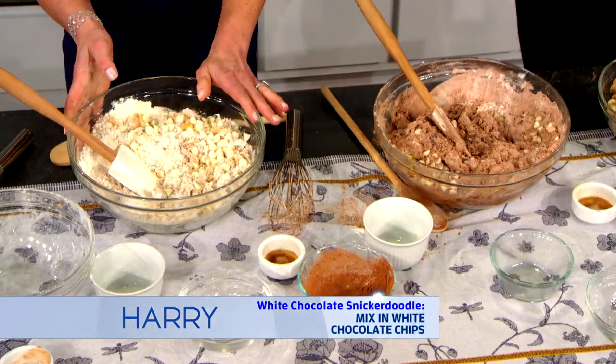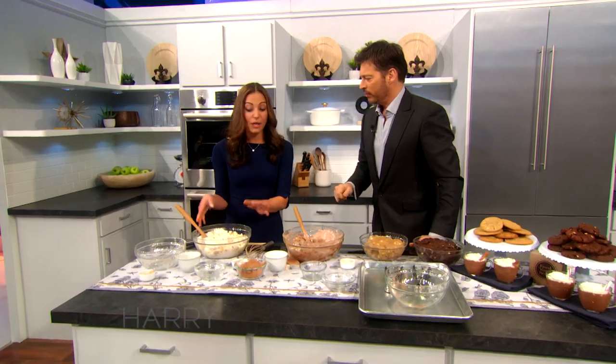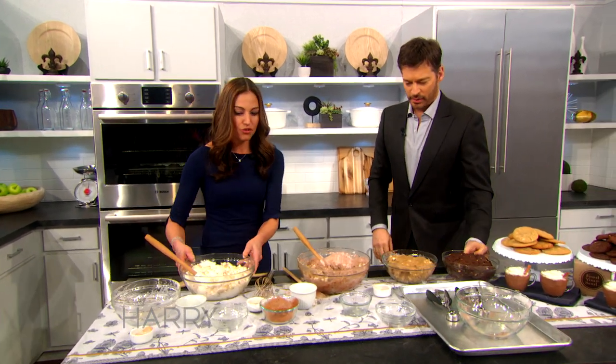Now what we would do is actually refrigerate our dough for one hour. We at the bakery refrigerate it for longer, but if you have an hour, it helps the sugars settle and it helps the dough solidify so that we can scoop.